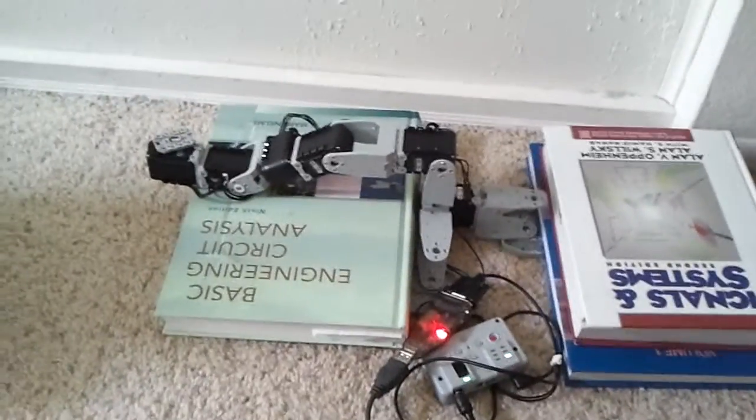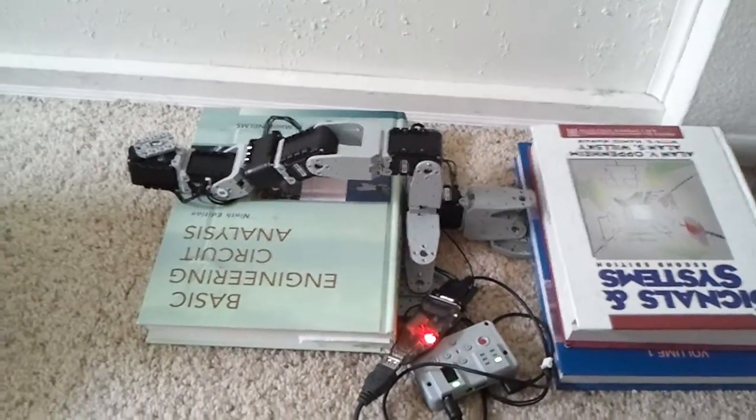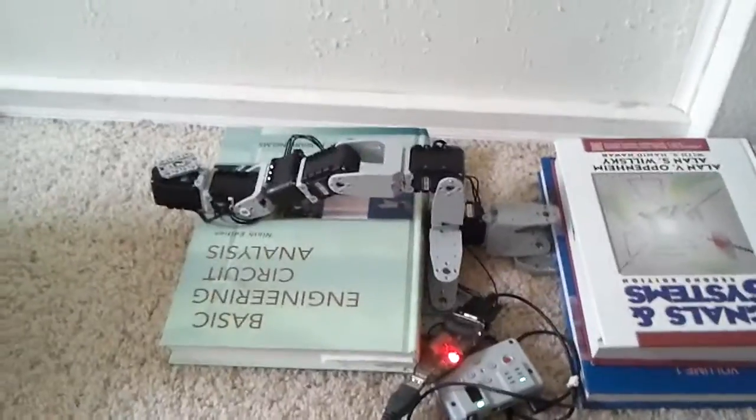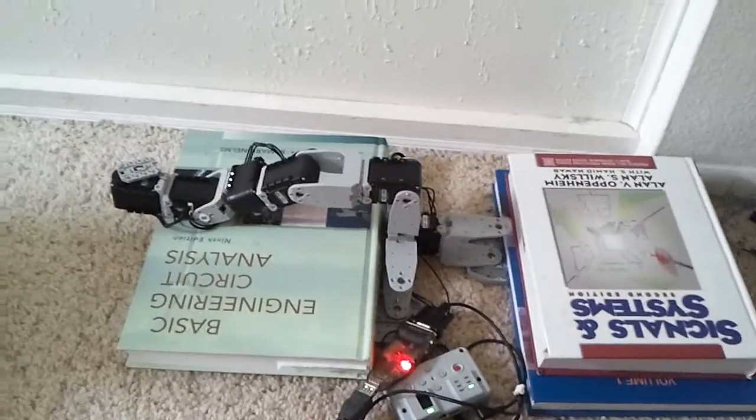Here is a 6 degree of freedom arm using the Dynamixel AX12 servos, being controlled by MATLAB. The arm has been off and it's now going to be powered on, and it's going to move to its home position at a slow speed.